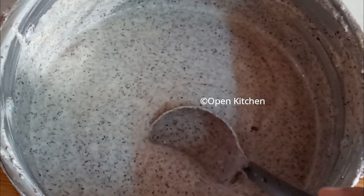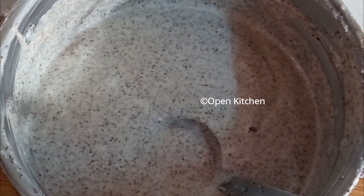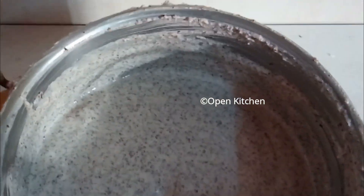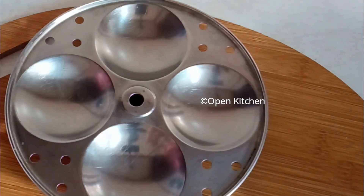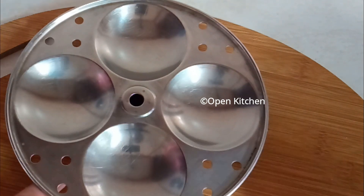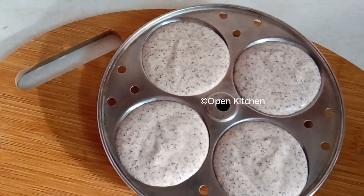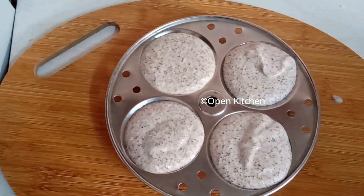It's about 10 minutes. I will go and put a little bit of idli. I will not shoot it. Then we will put a little bit of idli.